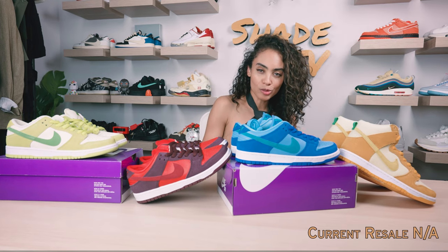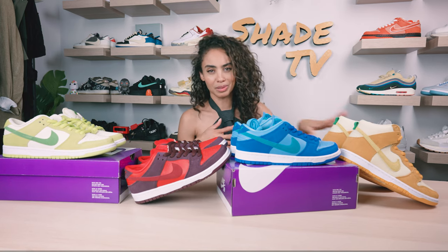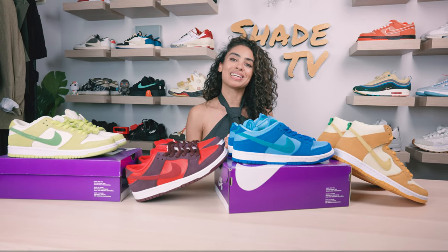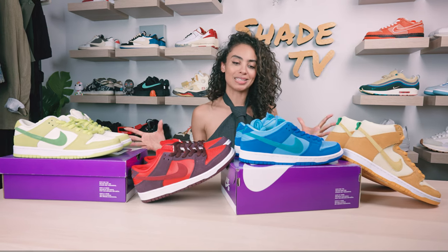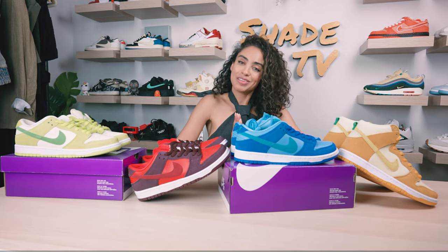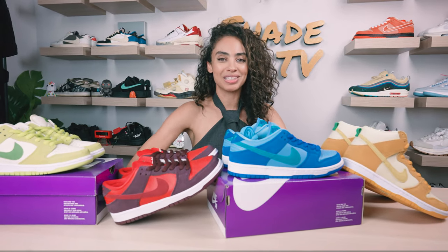If the pineapple is one of the fruits you were interested in getting, but in comparison to these three it just doesn't quite belong. Thank you so much everyone for tuning into this overall completion of the fruity SB pack. Really excited to have these all together as a family now. If you joined us for the first time, thank you so much. My name is Marissa Hill, this is Shade TV — we will catch you all next episode.